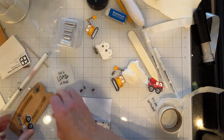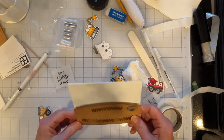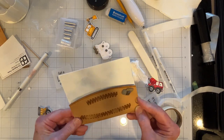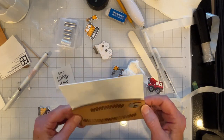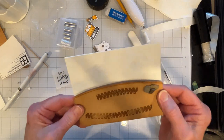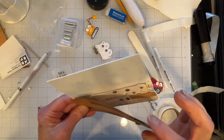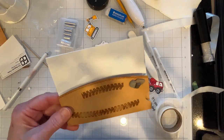Because once you glue this down, that's pretty much it — unless you want to go through the effort of trying to get it off. If you do, I recommend Un-du, but that works for tape only, not for glue.